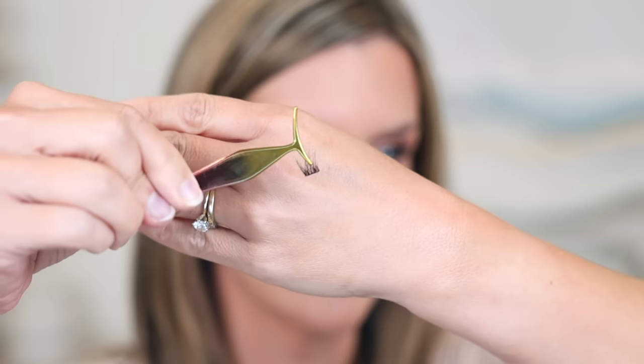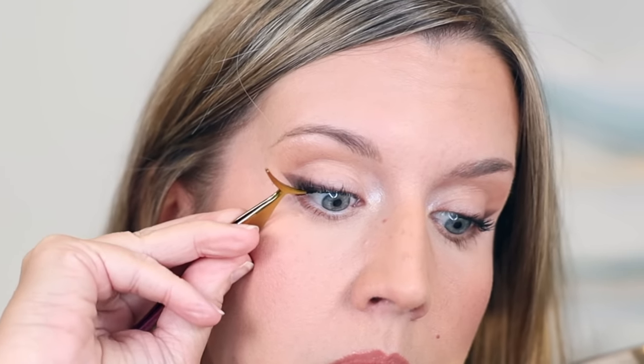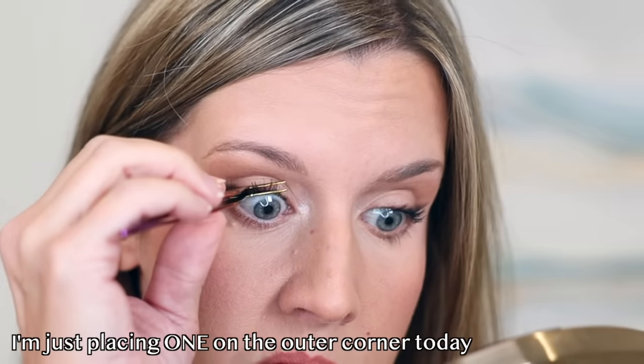Now it's time for mascara or false lashes, whatever you want. I'm applying a light coat of waterproof to hold my curl, then going in with a more voluminous formula to give length and volume. I've been promising to show you these KISS no-glue-needed stick-on lashes that I've been using quite often, especially for quick days. You just place the cluster underneath your natural lashes using your fingers, tweezers, or the applicator that comes with the lashes, and squeeze the lashes and cluster together until they're fused and firmly in place. They last from morning until night, are comfortable, and don't irritate my eyes.